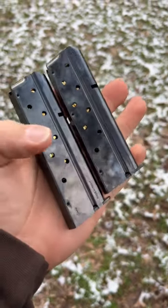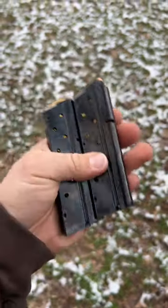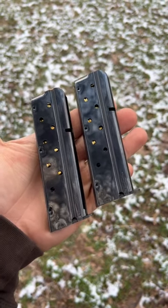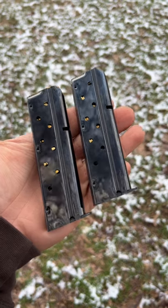All right, so we got these Mekgar 9mm magazines. We're going to see if they solve the problem of the TSAS 1911 not locking back on the last shot.